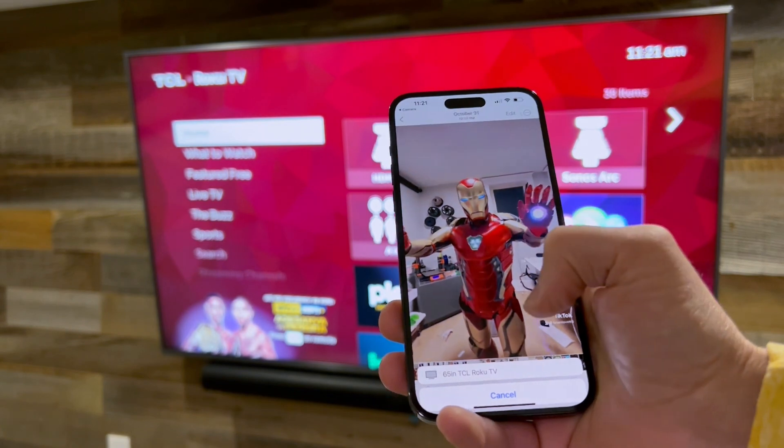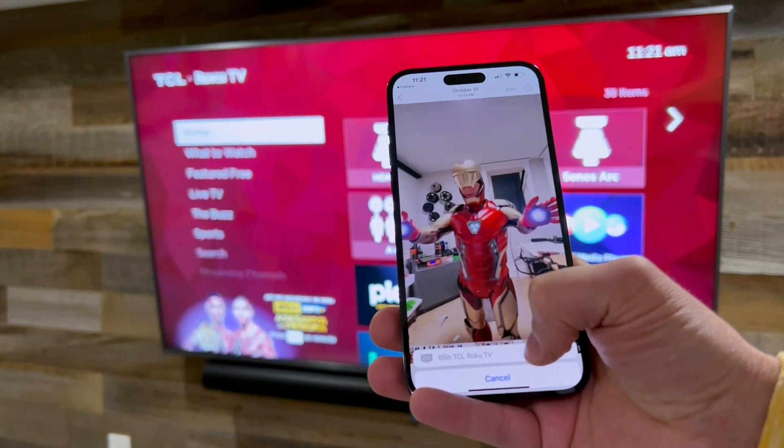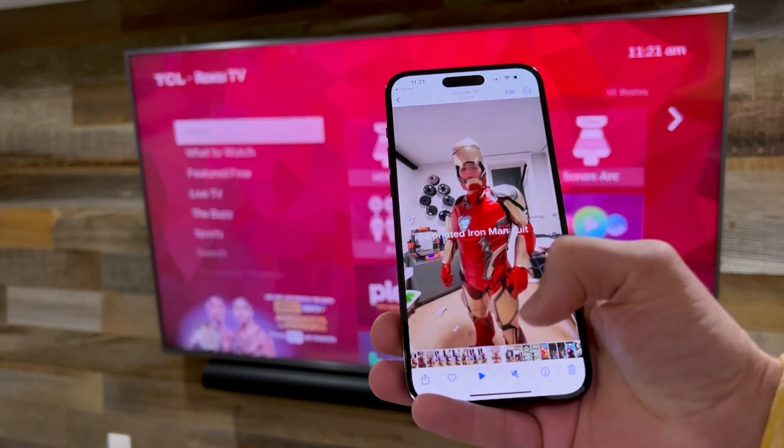Click on AirPlay and it should pull up the device. In this case, it's our 65-inch TCL Roku TV. Click on that.